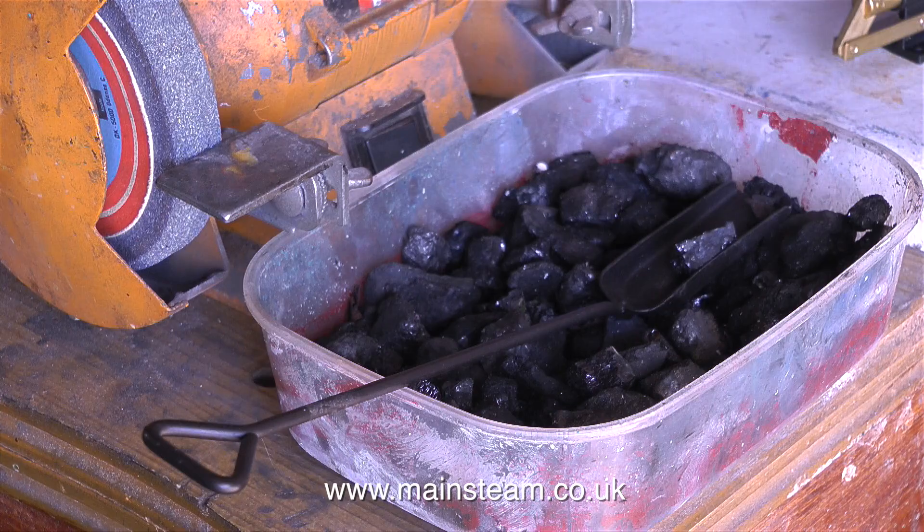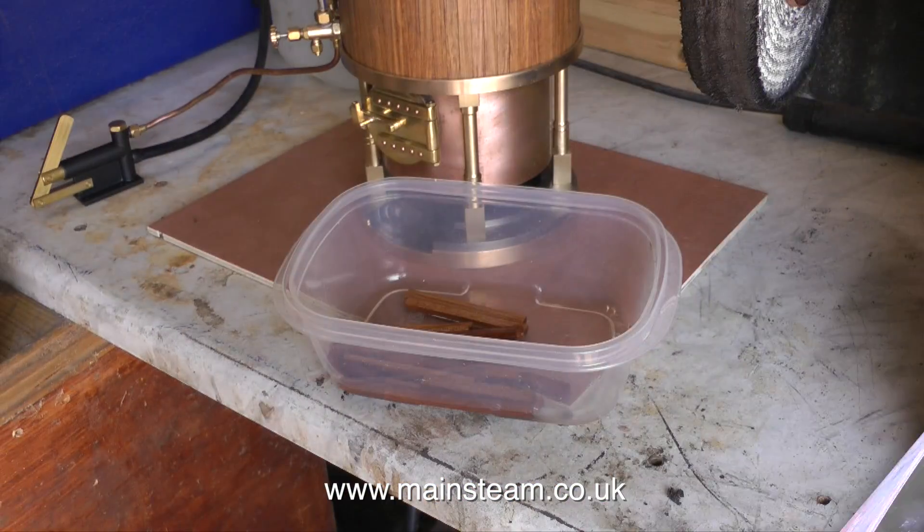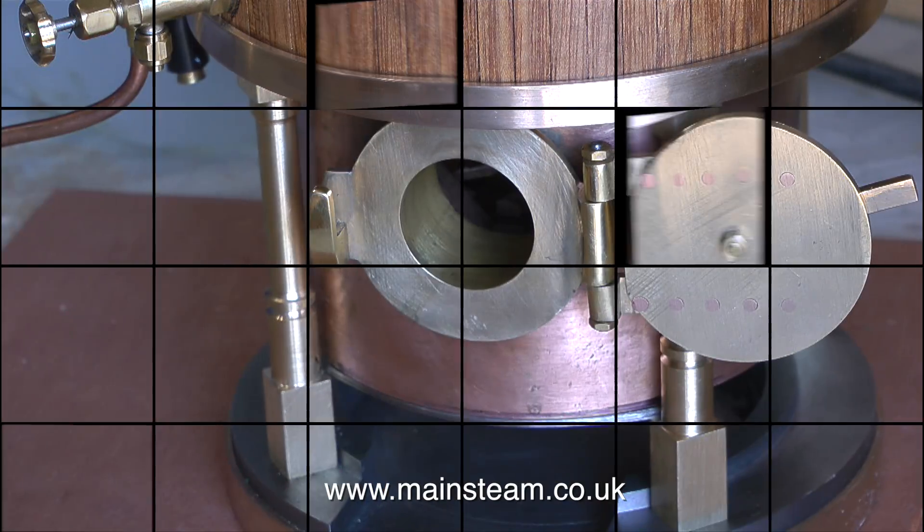This coal is far too big for this boiler, but a beginner wouldn't know that, and that's why I'm going to use it to show what happens. When I fire up my larger boiler, I just use some pieces of wood soaked in white spirit. I'm going to use the same method to fire this very small boiler.